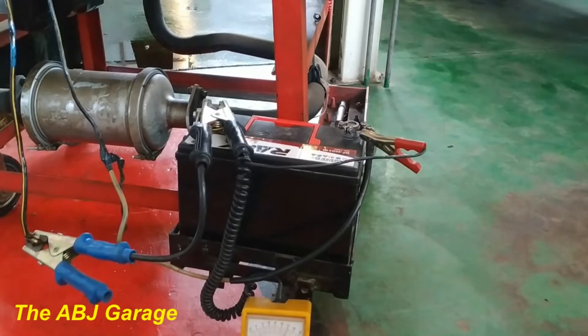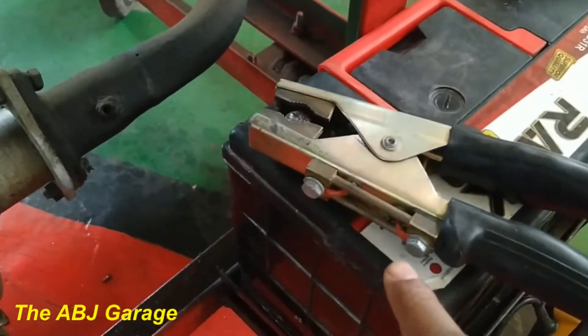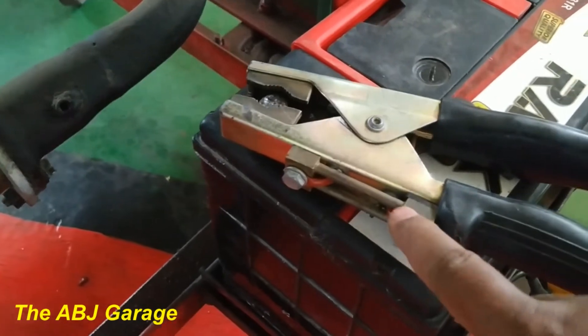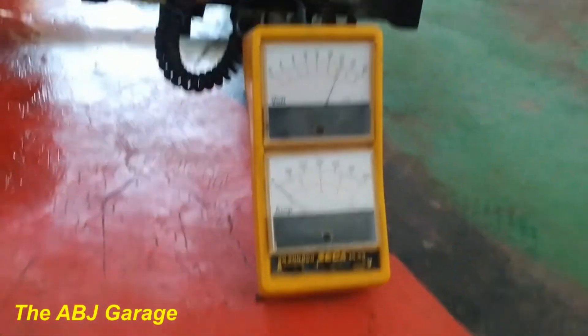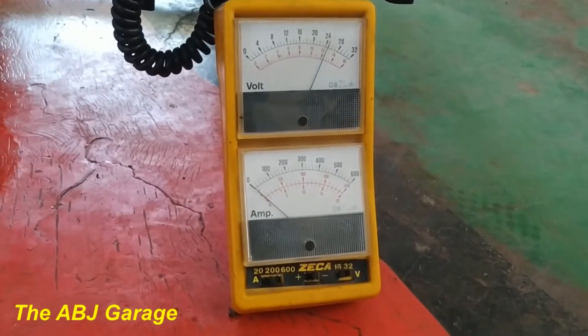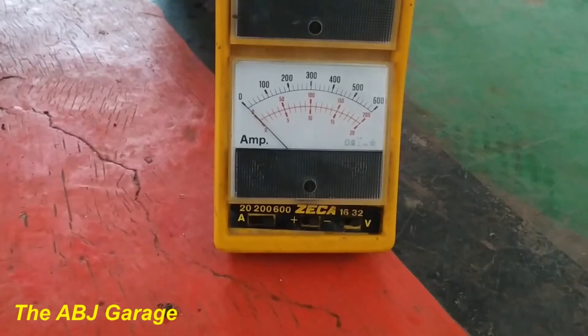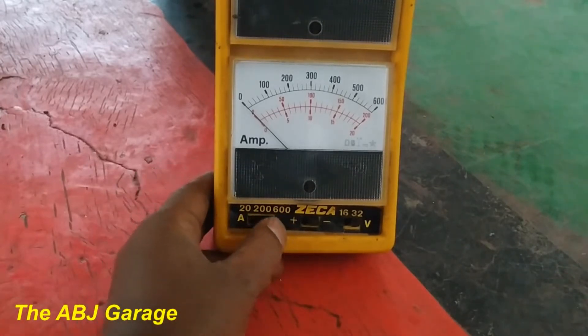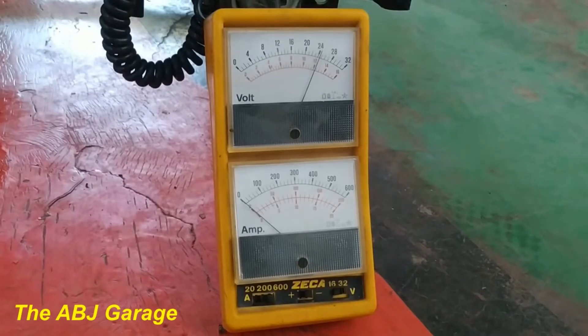This device has a current measuring mechanism that connects to the device and will measure the starter motor current. There is a current range selector with options of 20, 200, and 600 amperes. Because this is a diesel engine, let's put it on 600 — move this knob to 600 and see the current reading. Because I have now put it on 600, I'll be using the black scale.